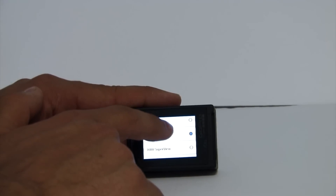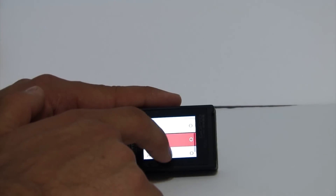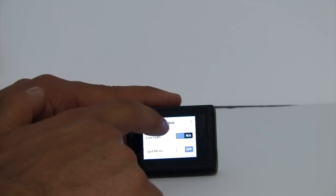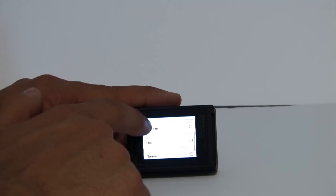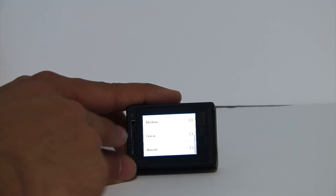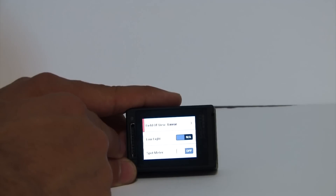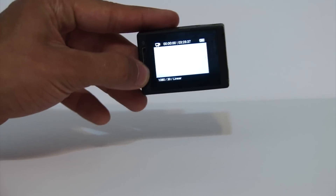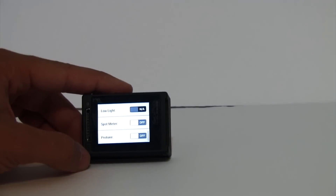Let's go to 1080p and show some new features. We're going to put it at 30 frames per second, scroll down to the field of view. This new menu now has a field of view option called linear mode — this is no fisheye. It removes the fisheye and makes it straight. It's actually really good; I was super impressed when I saw this for the first time. When I was driving down the freeway to test it, the lines were really straight.